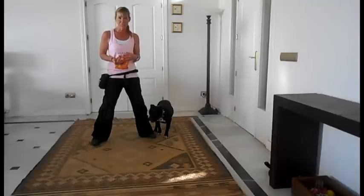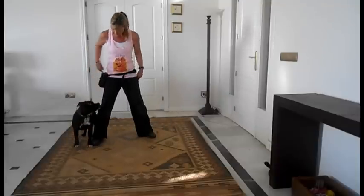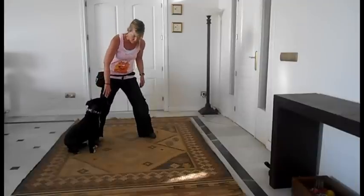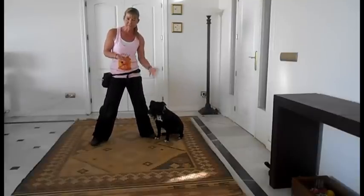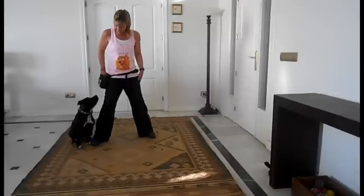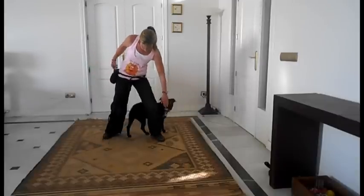Once you've done that several times with the food, you're going to get rid of the food. If they don't follow your hand movement, then you add the food back in. Don't try and rush this. I'm not expecting a full eight — I've gone right back to just coming round one leg, and I'm marking and rewarding. Take it back a step; you've upped the criteria by taking away the food. Be very quick to reward them.